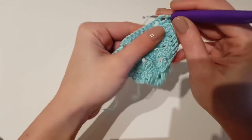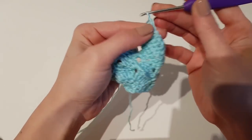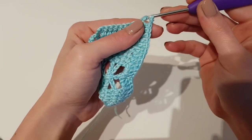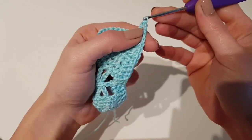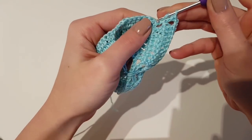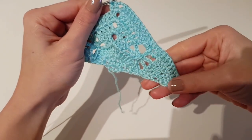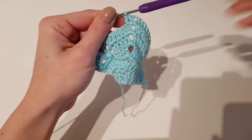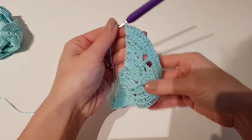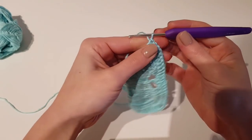I am right now at the center point. On the solid row we will make only 1 double crochet, chain 1, and 1 double crochet in the chain 2 space. Then continue with 1 double crochet to the end of the row, ending the row with 2 double crochet in the turning chain. This is the end of row 6.